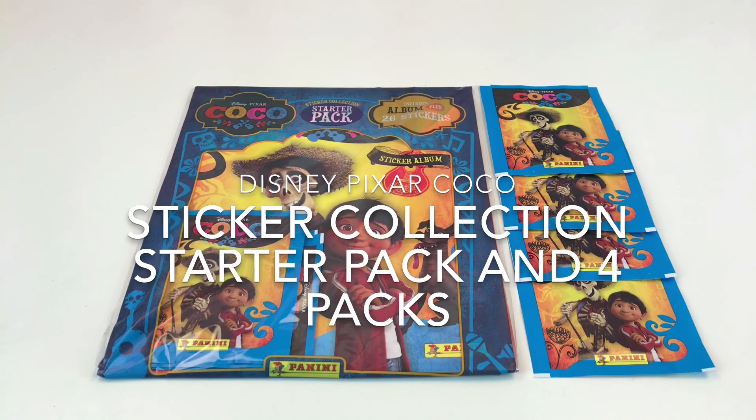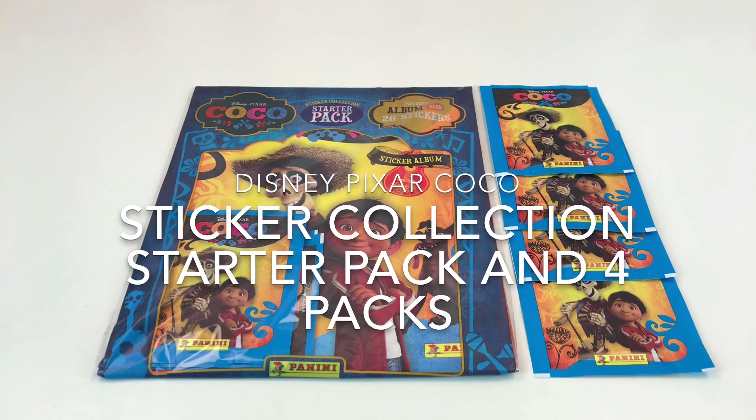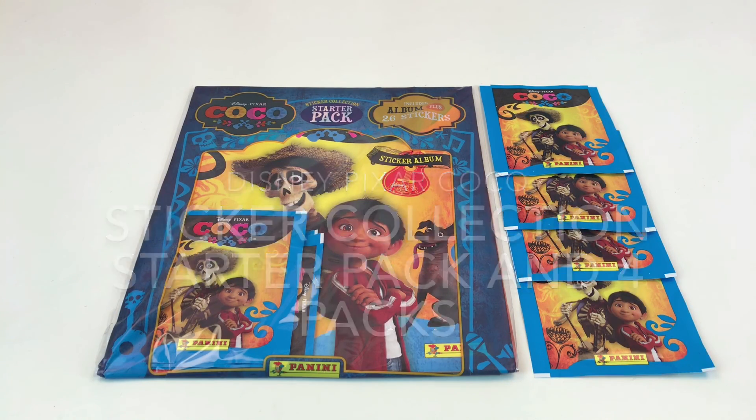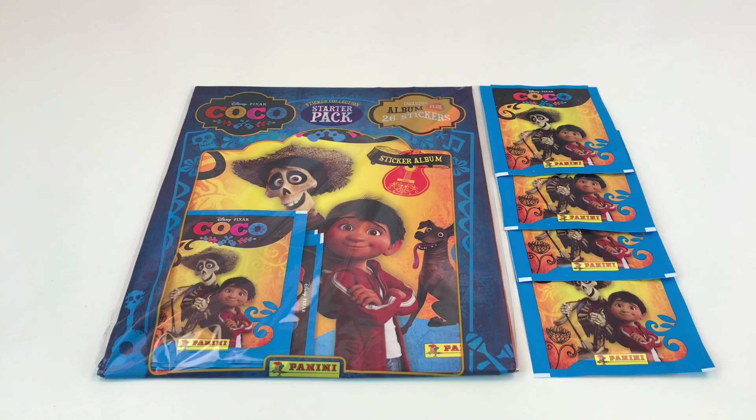Hey everybody, it's Collector Daddy, welcome back to the Collector Daddy channel. We really are excited to show you this today because this collection is from a film that we've been waiting to come out for a long time. It's Disney Pixar's Coco. This is a cool film about a little boy who finds a guitar and it puts him into the land of the dead. He meets all these cool skeletons and makes friends with them. You see the adverts, it looks brilliant. So today we've got the sticker collection from it.